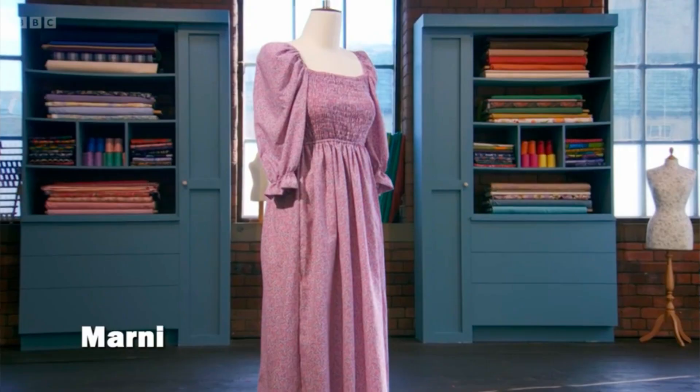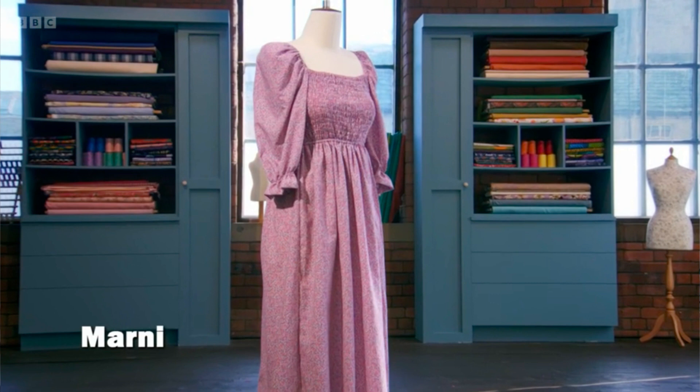Next up on the list for me is Marnie — another cracking week for Marnie. Really good scores across the board from this point on, honestly. I think Marnie's pattern challenge was great. A couple of tiny little things here and there. Very wearable, very pretty, really good choice of fabric. Very cottagecore.